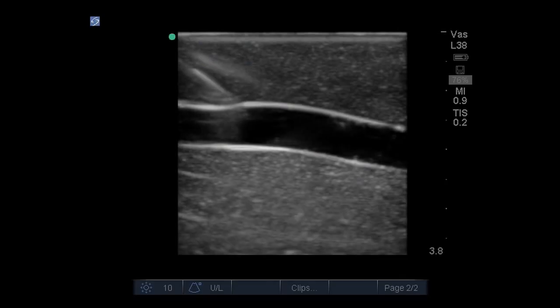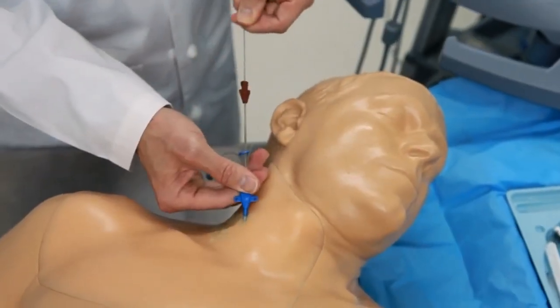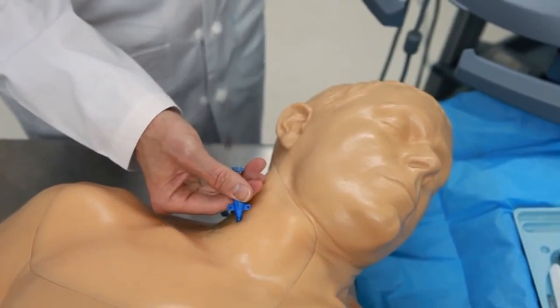With its self-healing tissue, it can withstand tremendous use, minimizing the need for replacement parts. CAE BluePhantom's Ultrasound Central Line Mannequin is durable and realistic for all your training needs.